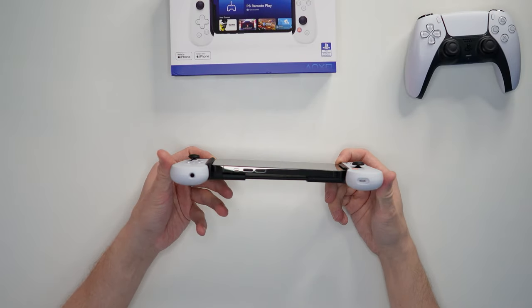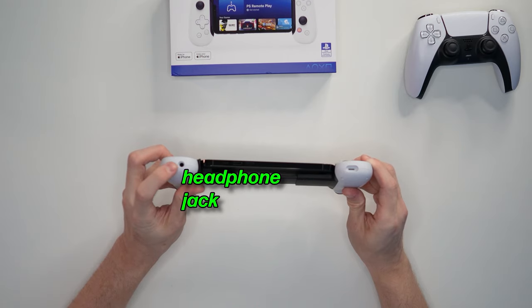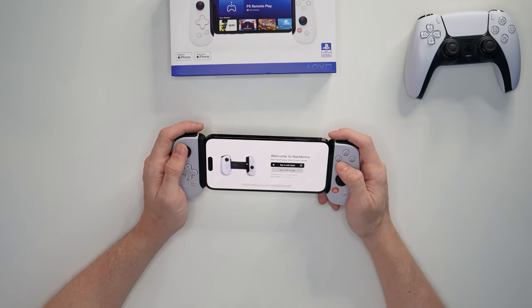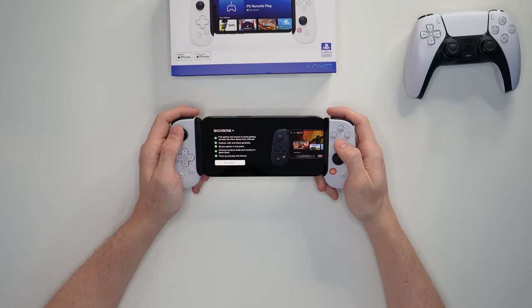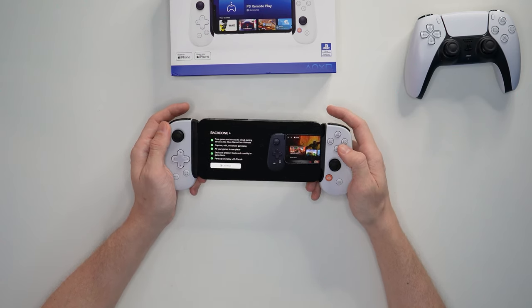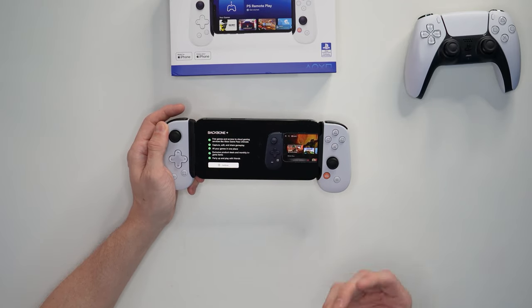On the bottom you have a lightning pass-through on the right and an aux port as well, which is super cool. Welcome to Backbone — next level play is now in your hands. I'm going to sign in with Apple since I'd only ever use this with Apple. Free games and access to cloud gaming services like Xbox Game Pass Elite, capture, edit and share gameplay — all your games in one place. This will literally turn your phone into what is essentially a portable console. It is really, really cool.